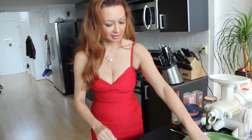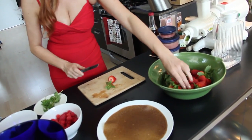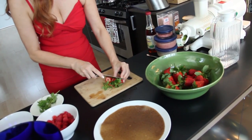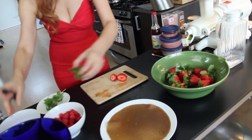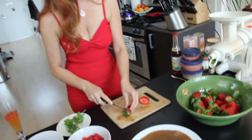And now I'm going to take some fruits — just cut them. Like strawberries, any kind of fruit: strawberries, blueberries, raspberries, mango — anything you like to have inside your crepe.